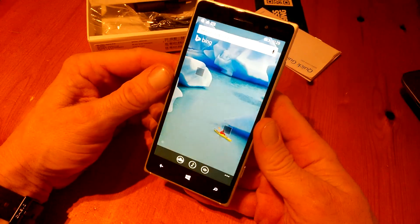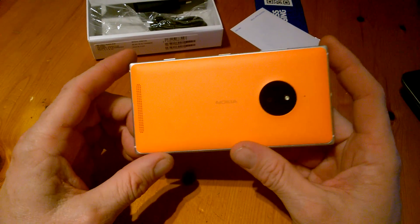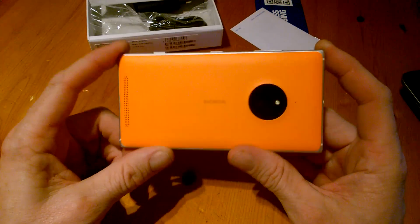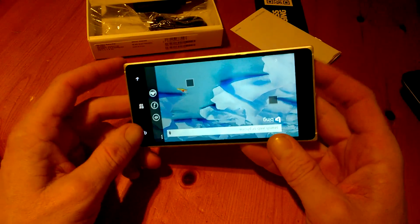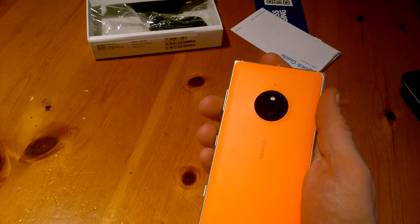Apart from that, there's not much of a difference. It's just a cheaper version of the 930, but it's held its style and its quality — it's quite nice and quite solid. The back covers can be changed as well.